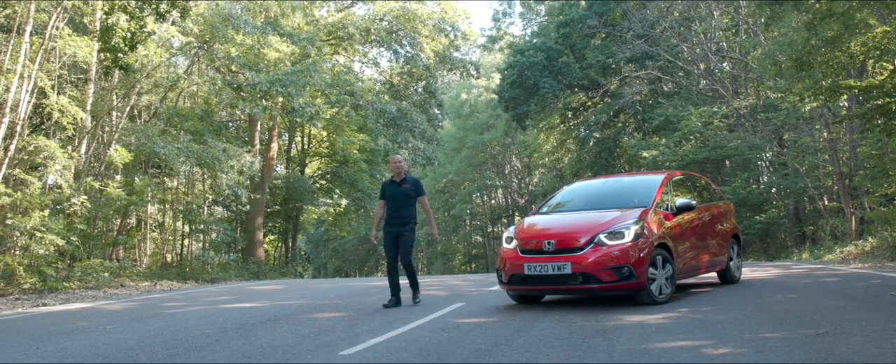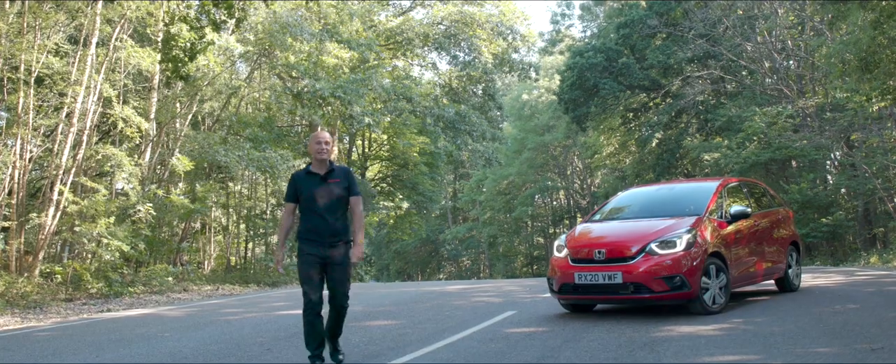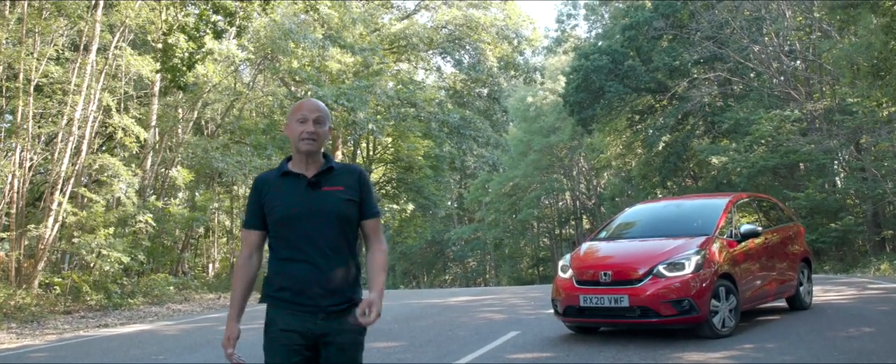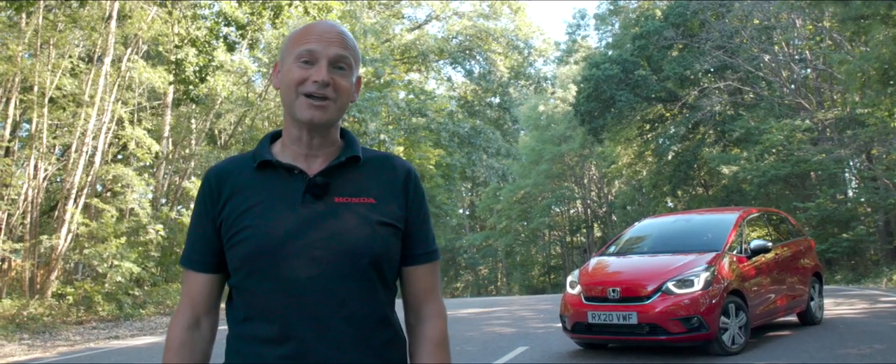So those are my first impressions from the test drive of the new 2021 Jazz. More importantly, contact your local dealer so that you can experience firsthand a test drive of this fantastic new car. I'll see you in the next one.